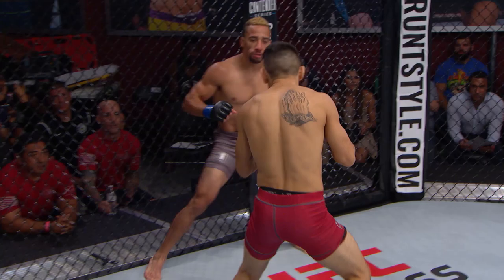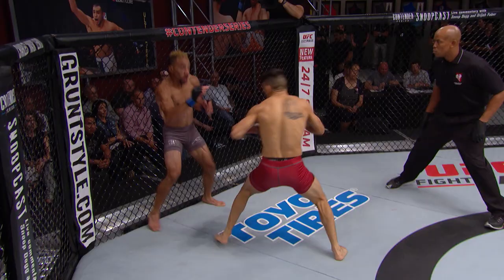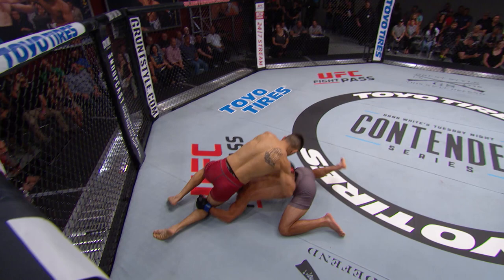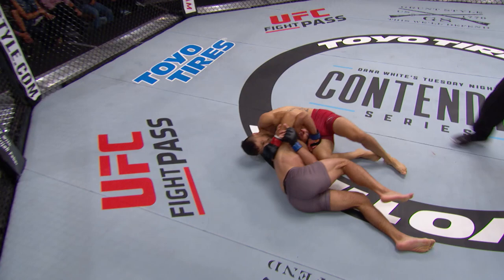Nice right hand by Perez on that entry. I think he's a little hurt. Gray is hurt. Can Perez take advantage? Good defense by Perez on that takedown. Looks like he landed a knee there as Gray was going to the ground. Did look like he landed on this.